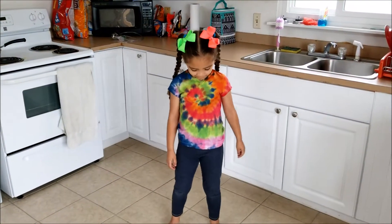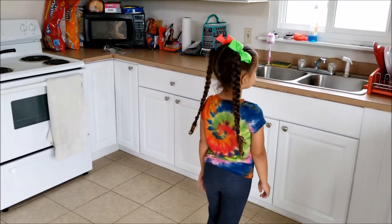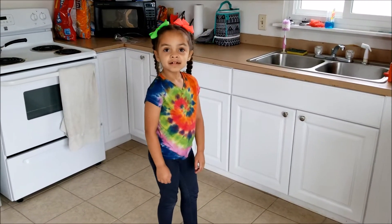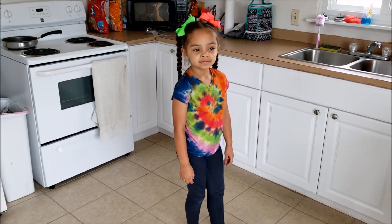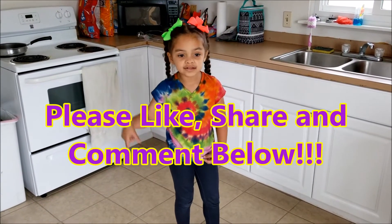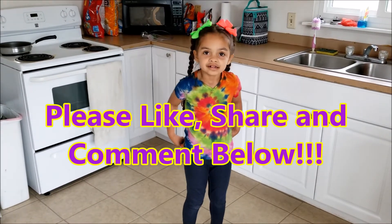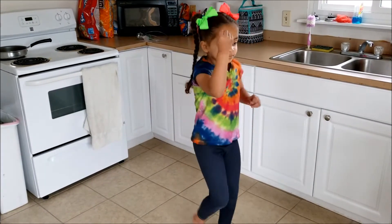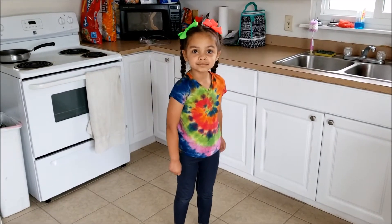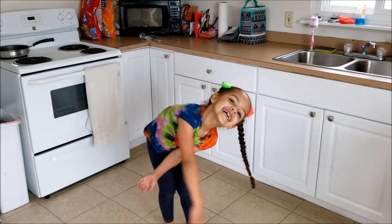It turned out good, huh? Turn back around — I like it! Did you have fun doing it? Yes! That was pretty cool. We did it downstairs. Thanks for watching, give us a thumbs up if you liked it!